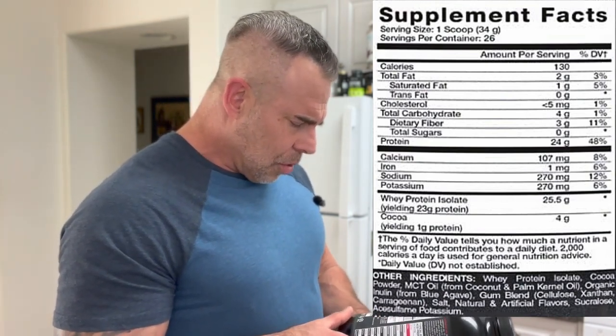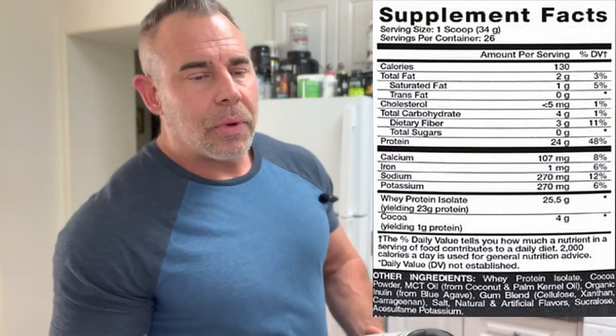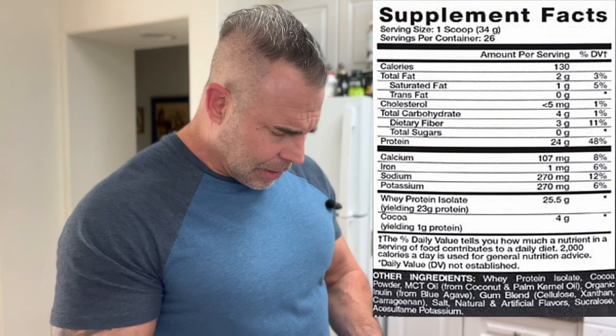Then we have cocoa powder, MCT oil from coconut and palm kernel oil — two healthy oils. These both have healthy fatty acids for energy production and overall health. Palm kernel oil has vitamins A, C, and K in it, so it's got some healthy nutrients, and both ingredients are going to deliver some healthy anti-inflammatory benefits as well. Then we have organic inulin — this is actually a healthy ingredient that nourishes the microorganisms in your gut. It nourishes healthy bacteria for gut health, has been shown to lower blood sugar, help with constipation, and helps absorb magnesium and calcium in the gut. A very good ingredient.